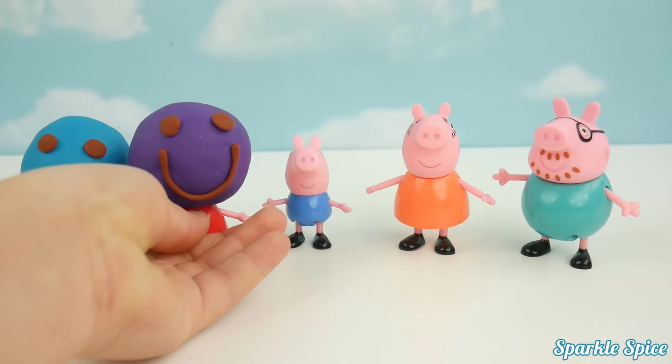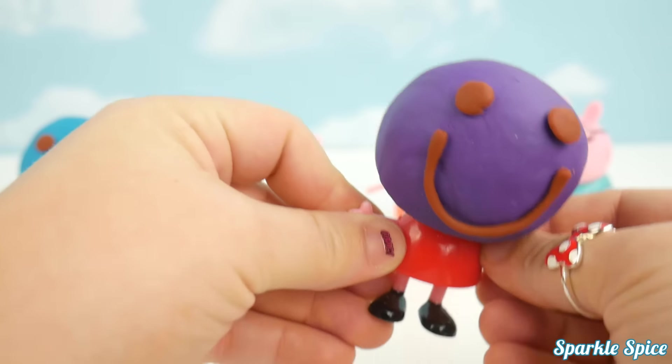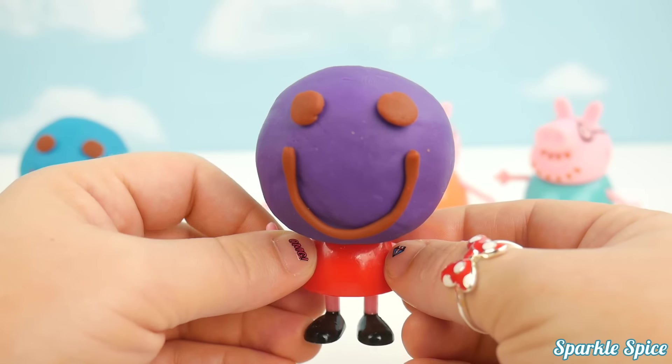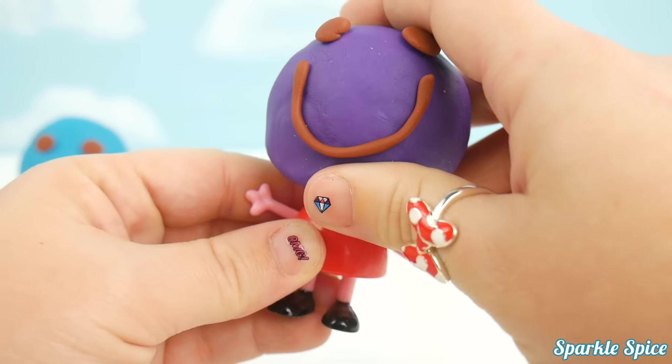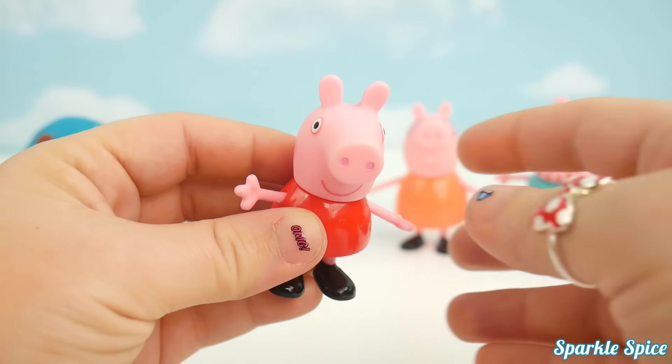Sister Pig, Sister Pig, where are you? Here I am, here I am, how do you do? Purple! Peppa Pig!